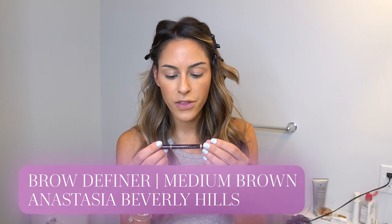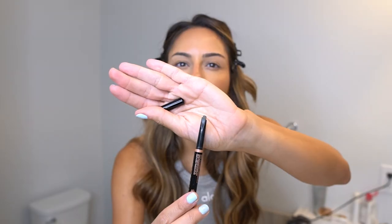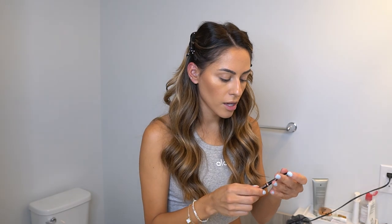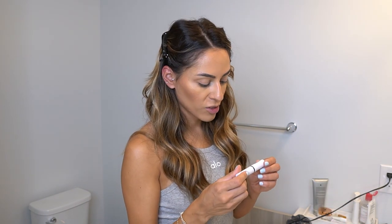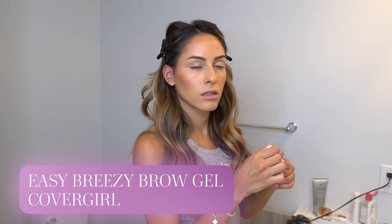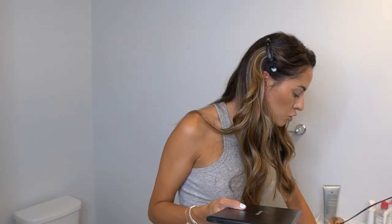For eyebrows, I'm going in with the Anastasia Beverly Hills Brow Definer in shade Medium Brown. They have a pencil and the brow definer — the slanted one is easier for me to fill in my brows. After filling them in, I fluff them up and set my brows. I usually use the Benefit brow gel, but right now I'm using the CoverGirl Easy Breezy Brow gel. Brows are set!